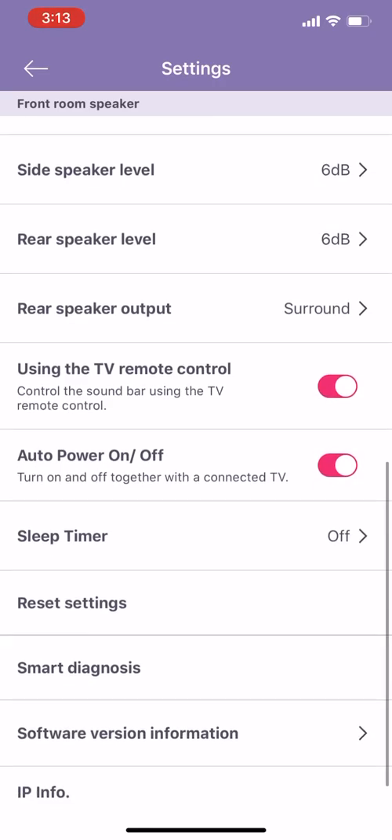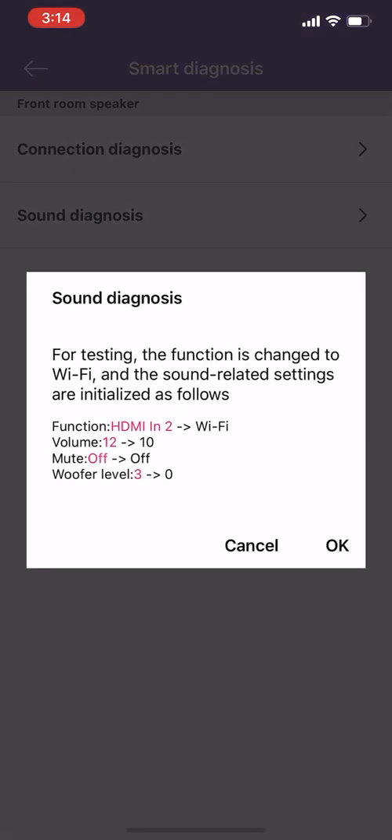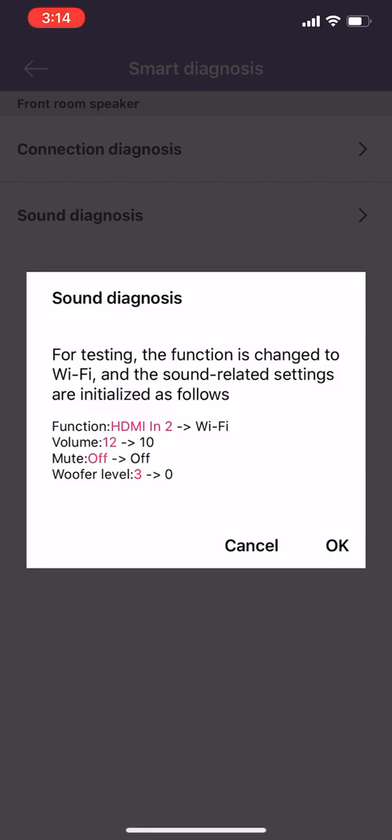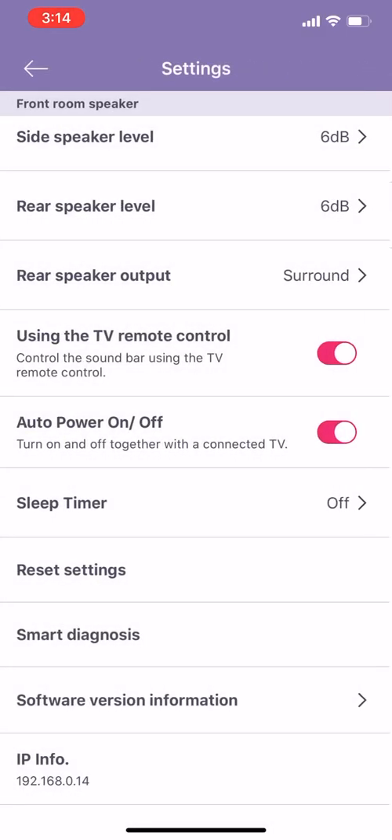It's very obvious in terms of how you switch it. Continuing on using the TV — you don't want to have to use loads of different remotes, so keep that enabled. Auto power on and off — sleep timer I never really use because whenever it's connected to anything it's going to basically turn on and off with that anyway. Smart diagnosis is a test you can actually run when you're sat in the room. I believe it uses your phone's microphone to play sounds and bounce them off the walls just to try to get an idea of the best setup for your particular room. I actually ran this once when I first got it but didn't really notice any difference in the sound.